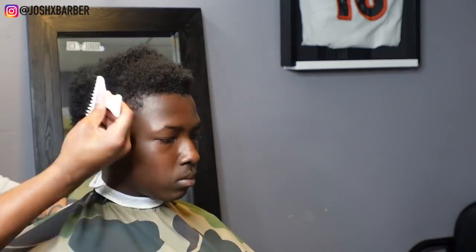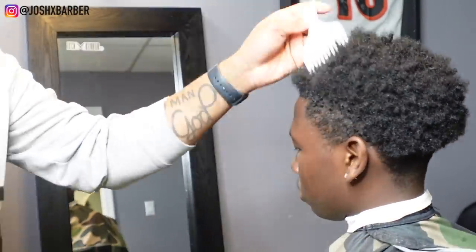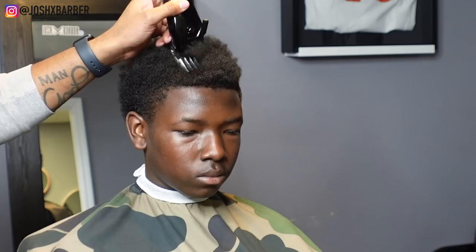You guys probably noticed the front of his hair is playing catch-up with the rest of his hair. Me and his dad were joking around and said those hereditary genes are kicking in early since his dad has a thin hairline. Getting right into the haircut, we're going to go in and knock off all the bulk using our number three guard.